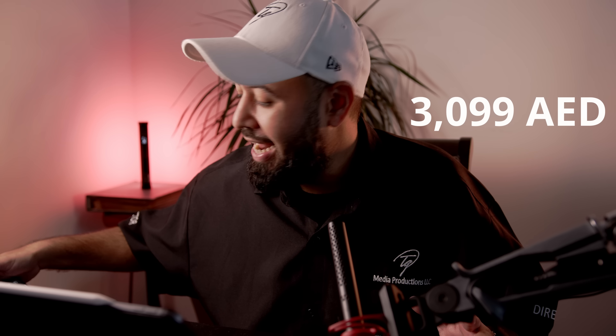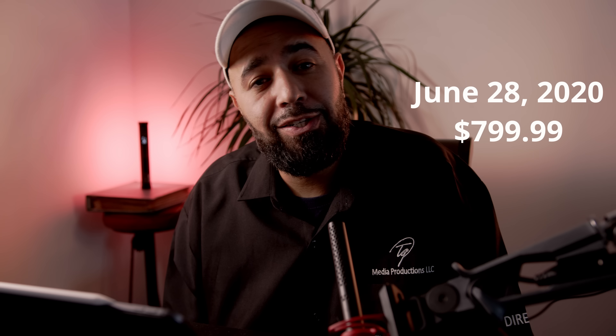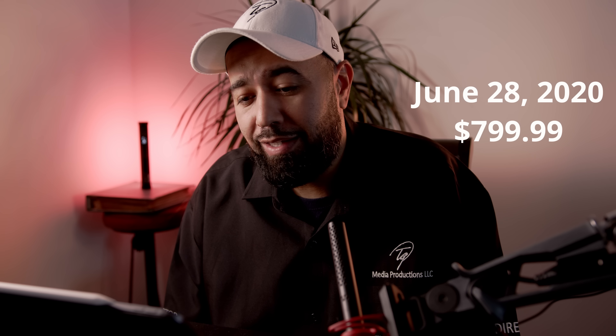Let's mention the price. Right now, currently, as of May 30th, it is $749.99 in the U.S. In the UAE here in Dubai, it is 3,099 dirhams. After June 28th, it will go back up to $799.99 in the U.S., and it will maintain the same price in the UAE of 3,099 dirhams.